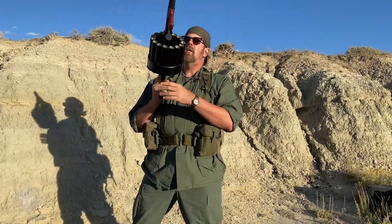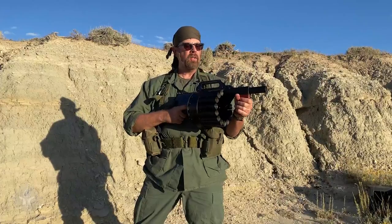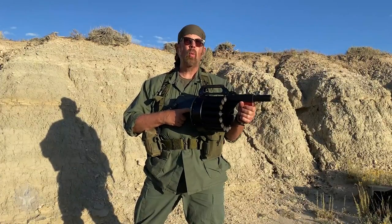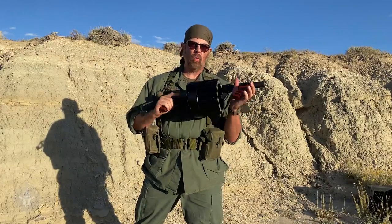This is a double-action gun and spring operated — when you press the trigger it fires, the next one rotates up, and it goes 15 times without reloading.